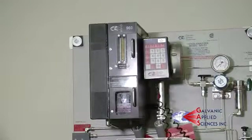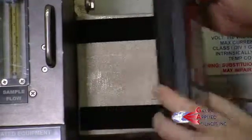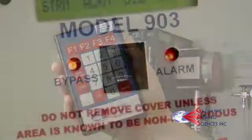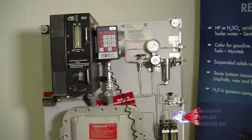Before doing any maintenance, take the handheld keypad for the 903 Analyzer. Press bypass to prevent any alarms from engaging. You will know bypass is activated when you see the flashing orange light below the display. When maintenance is complete, press bypass again and the orange light will stop flashing.